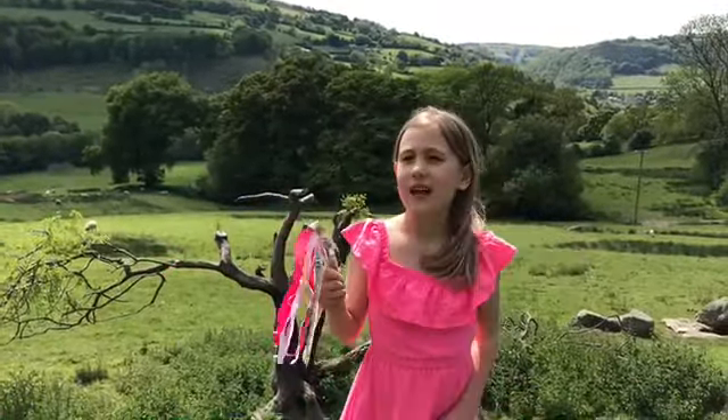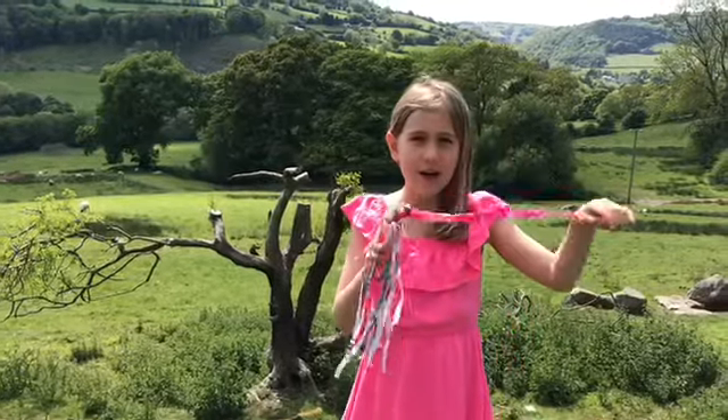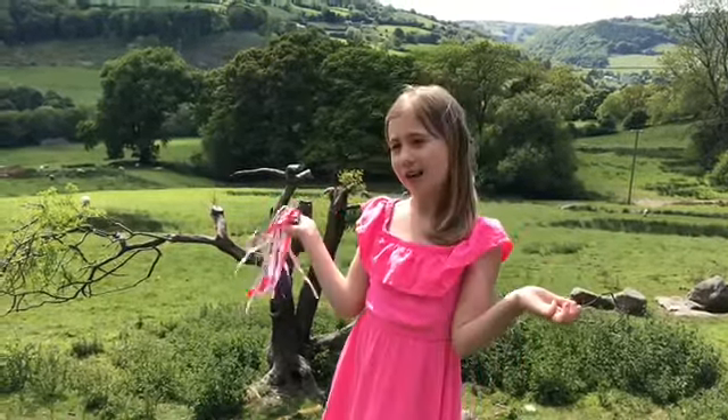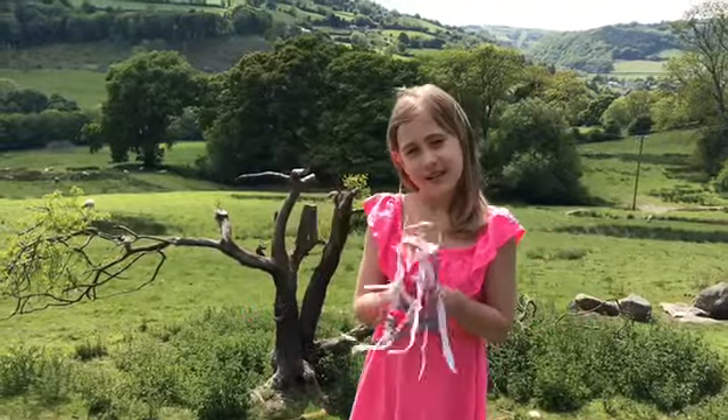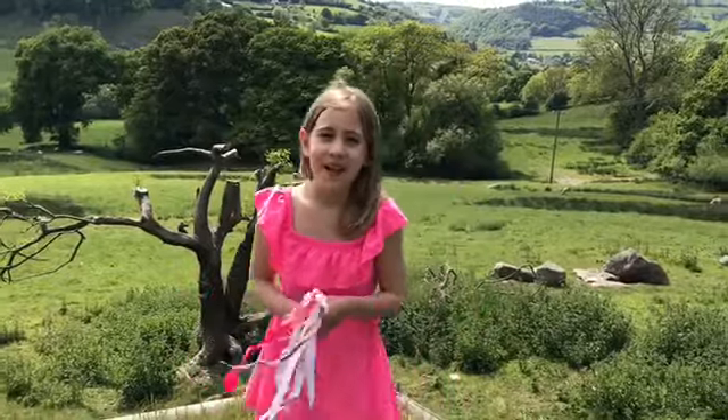I've enjoyed doing this task. But because we didn't have enough tissue paper, we've used different materials which are heavier, so we can tell how hard the wind is. Really fun activity, Miss Lloyd. Bye.